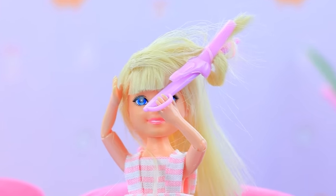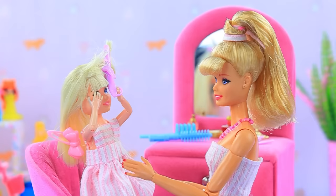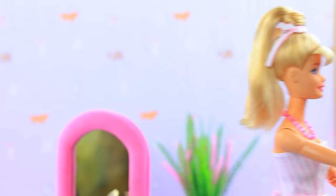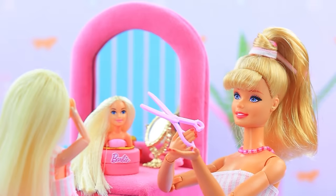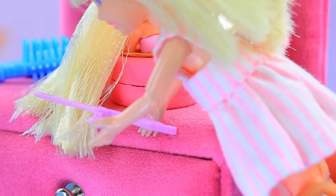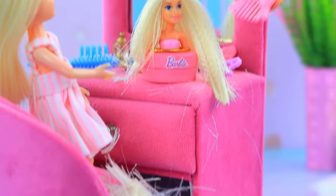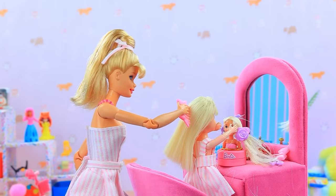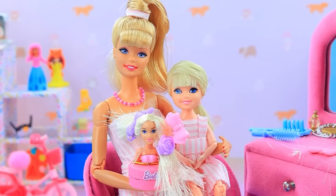Little girl is trying to do her hair — oh, it got tangled! Skippy, let me help — I have an idea. You can do whatever you want with this mannequin. I'll start with a haircut — slight asymmetry. A comfortable ponytail for you. Mannequin has a new hairstyle too.